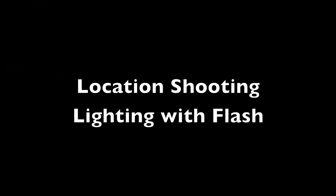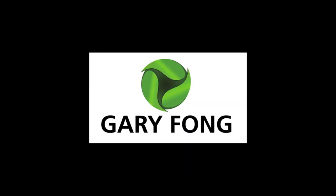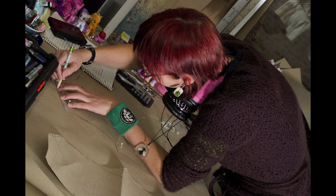Hello and welcome to my first of hopefully many photo-related videos. This video is about location shooting and lighting with camera flash. I'll be using two types of professional product: my Nikon D7000 and my SB900 on-camera flash, and my two different Gary Fong light modifiers, which for the price you pay are well worth it. I'll show you some examples of the lighting I've done with these two in combination.